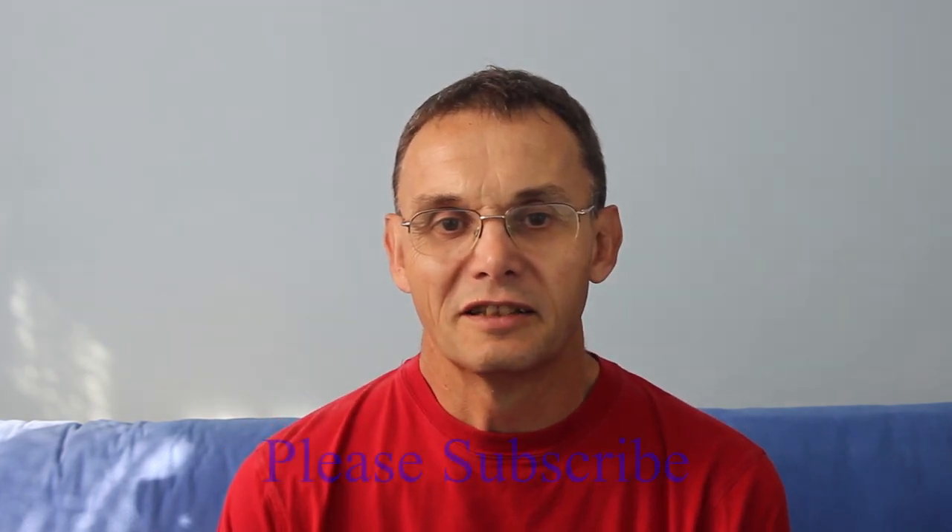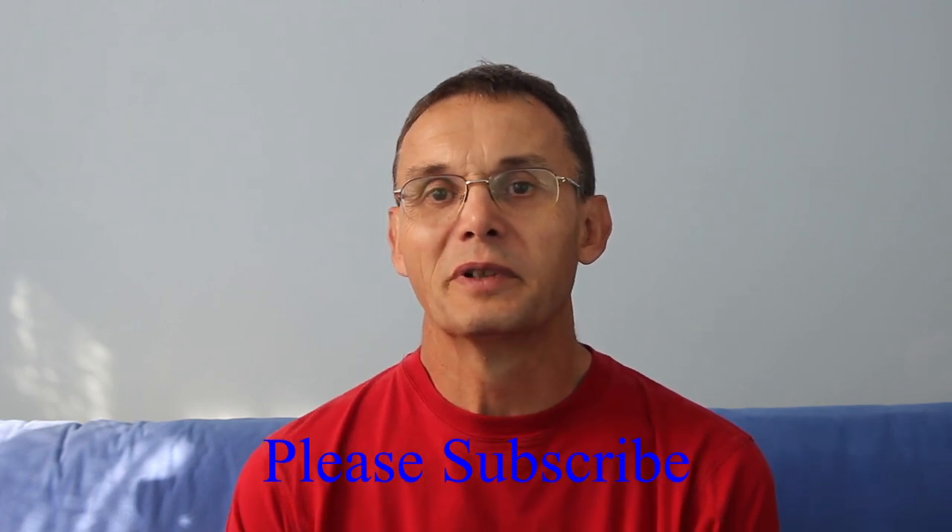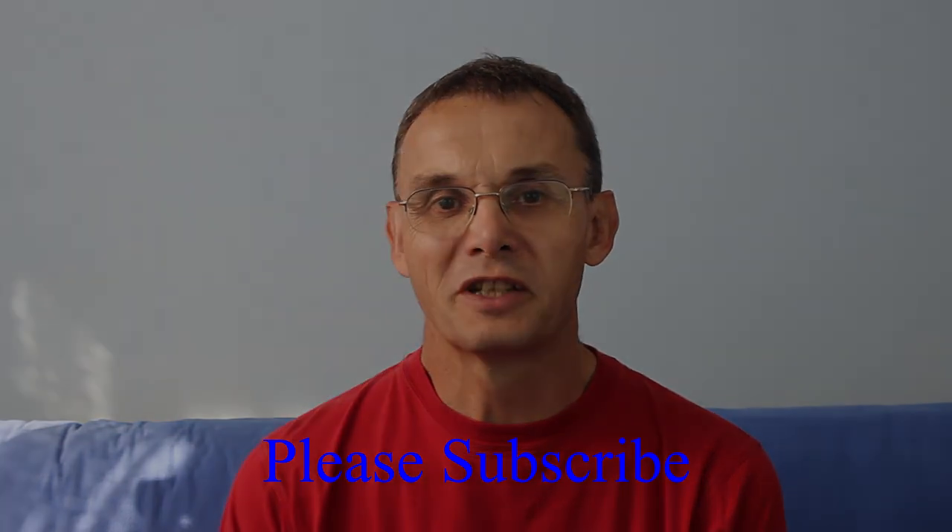In the next video I'll show you one or two fish where it's just possible that has happened. I hope you've enjoyed this video - it's a fairly long one with a lot of technical stuff, and there'll be plenty more to come. Please subscribe - I'm trying to build this channel up.